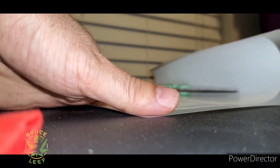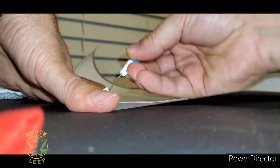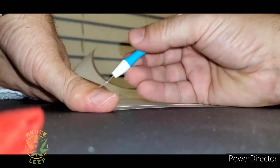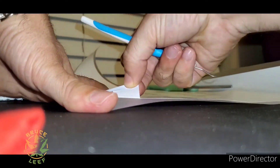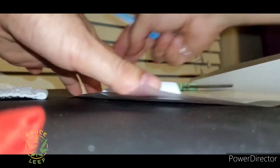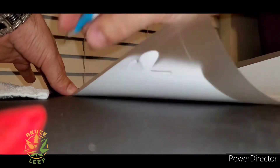So again, we are weeding out Thermoflex from Heat Transfer Warehouse and we are using the US Cutter. Anyone with the US Cutter, any questions about my settings, just comment down below and I will tell you how I have the settings.